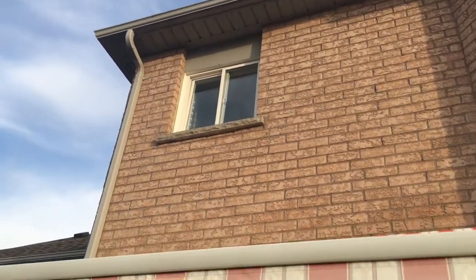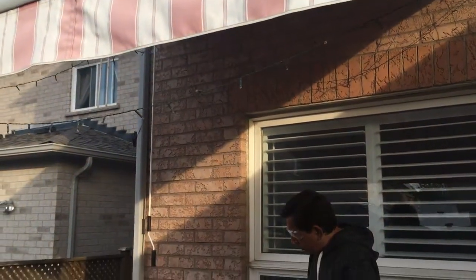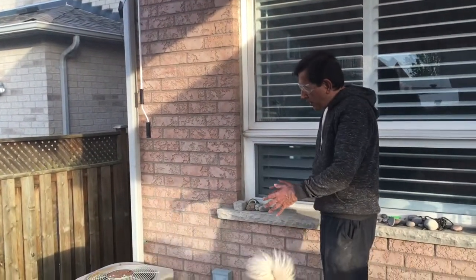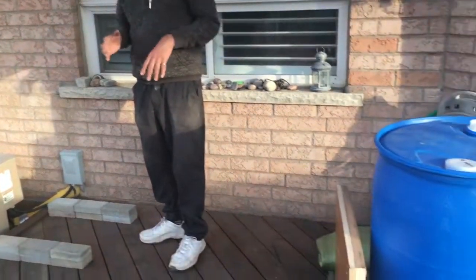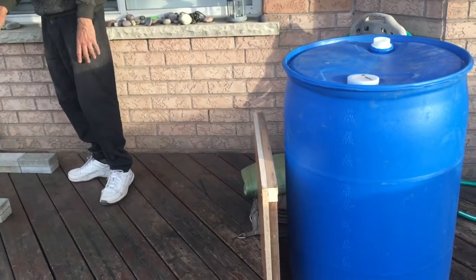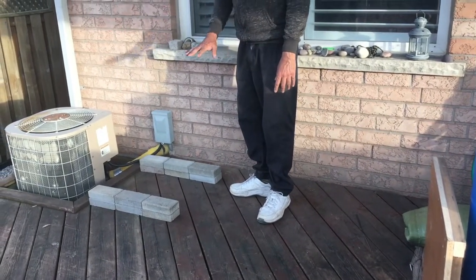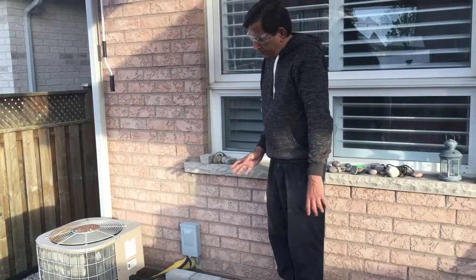In order to prepare for the installation, we need to have a firm base on which the rain barrel will rest, because the rain barrel will have about 220 litres of water inside, so it is heavy and it needs a solid base. The best option is to have some kind of brick or cinder block base.